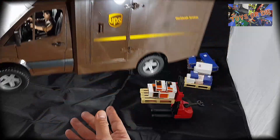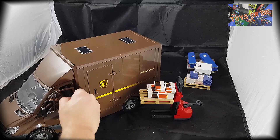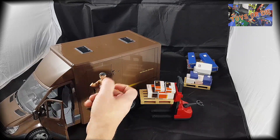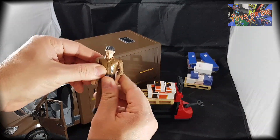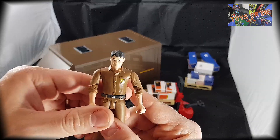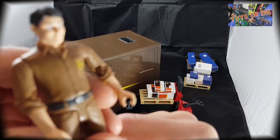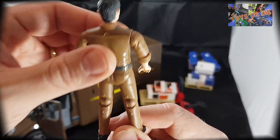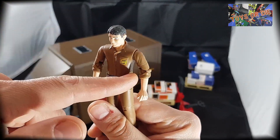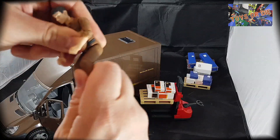Ce qui est très sympa, avant que je vous montre la camionnette, c'est que nous avons aussi — et c'est un fait rare chez Bruder où souvent quand une figurine est livrée, c'est une figurine standard — mais ici, nous avons vraiment notre livreur UPS avec le logo UPS. C'est sympa, parce qu'ils auraient pu mettre un chauffeur quelconque, mais ils ont voulu pousser le thème dans le détail ultime, en mettant le livreur même de chez UPS.